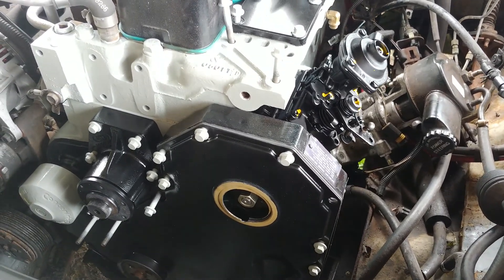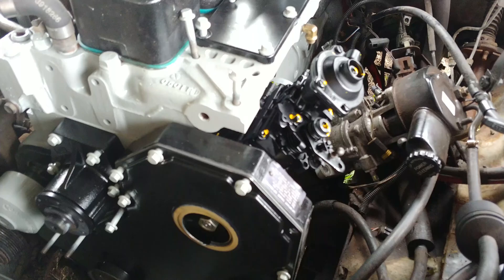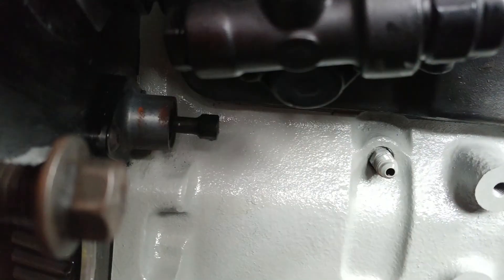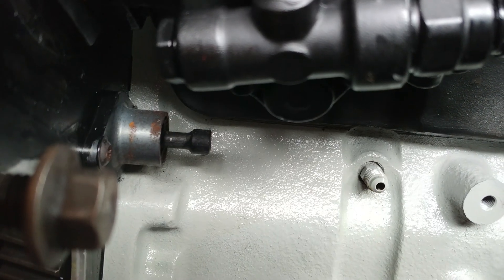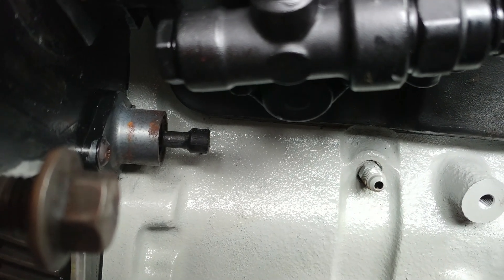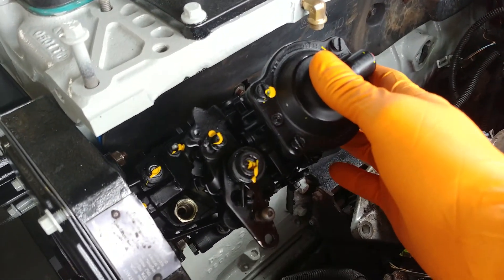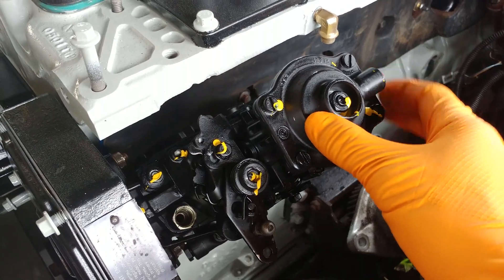I thought I'd do a quick video because there's not much out there, as far as I could find, on the injection pump timing lock. So you've got two timing locks on this engine. The one lock is going to be right there — that pin pushes in and locks the cam gear at top dead center, and that locks the timing of the engine. And then when you are installing a new or rebuilt injection pump like this Bosch, there is a timing pin that locks the timing of the pump itself.